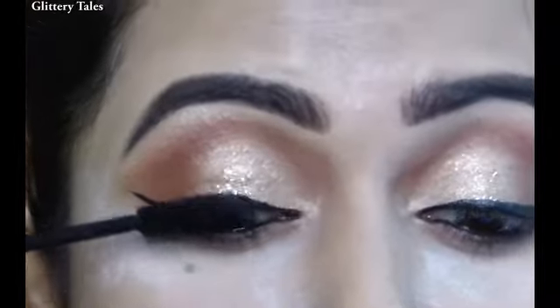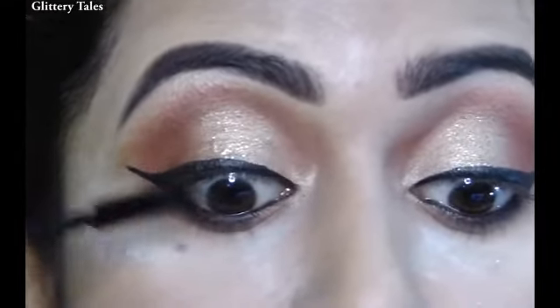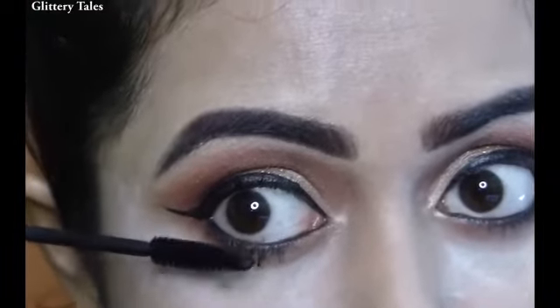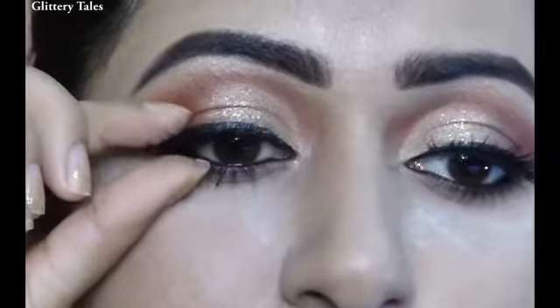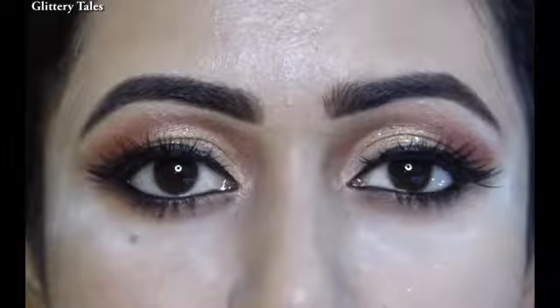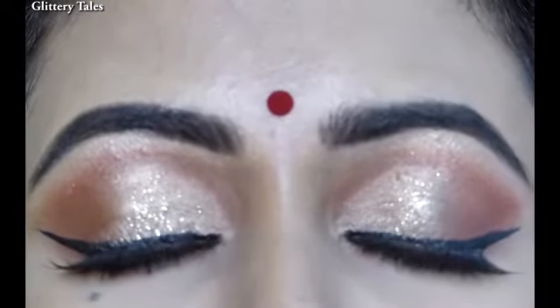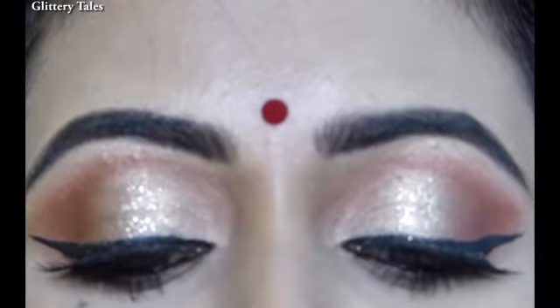To prep the lashes for the falsies I am applying a coat of mascara from MAC, and for the false lashes I am using pack M72. With that our eye look is complete — I really hope you like it!